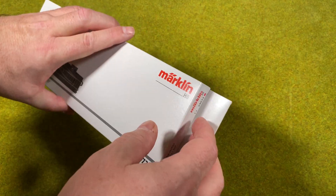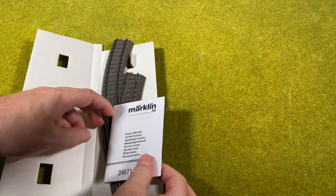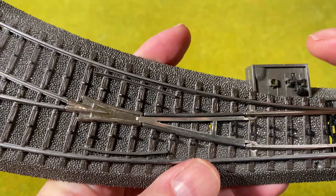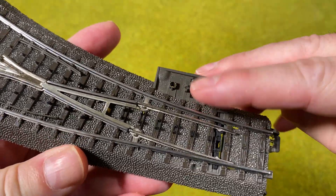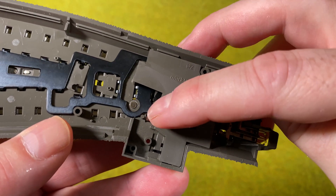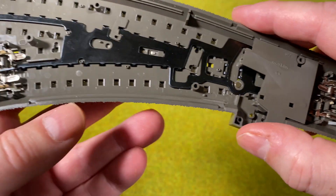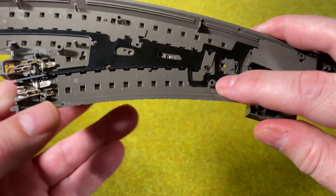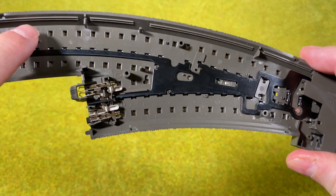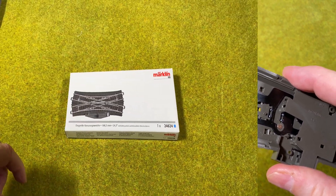If we look at the curved turnout it's basically similar to the normal turnout. It also comes with a manual. The curved turnout, like the normal turnout, has a little switch we can use to change the direction of the turnout. There's a little tab that comes out and disappears that the turnout mechanism needs to hook up to, and there are screw holes for the turnout mechanism. Interestingly, the decoder will sit on three tabs a little further away.